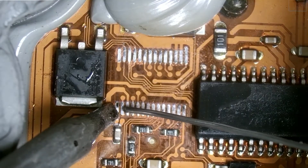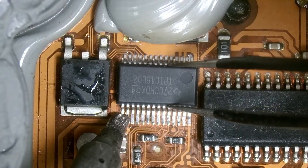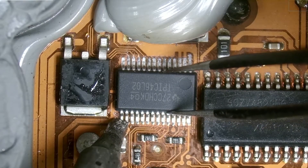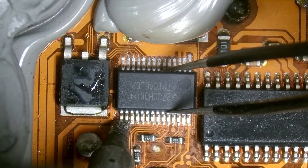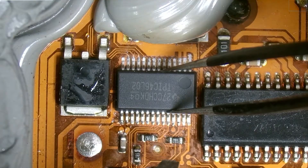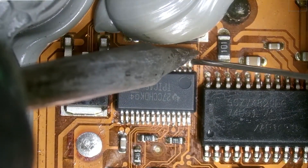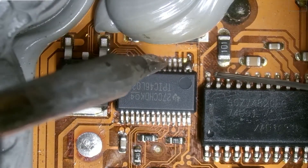Now I'm going to add a little bit of solder to one of the corner pins, and then we'll slide our IC in. Make sure all the pins look aligned — that looks pretty good. Let's lock it in by adding some solder on the other side without moving it too much.